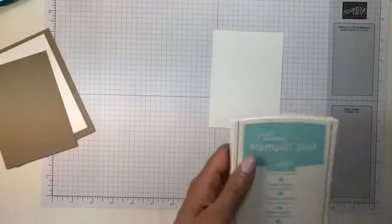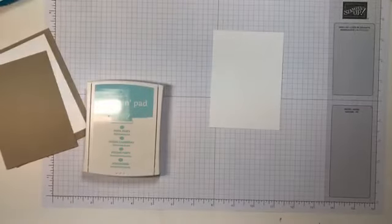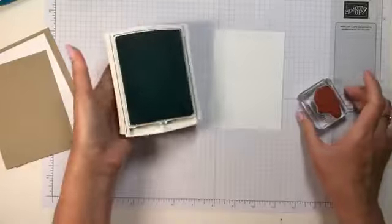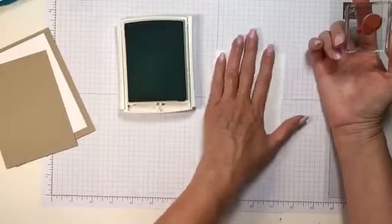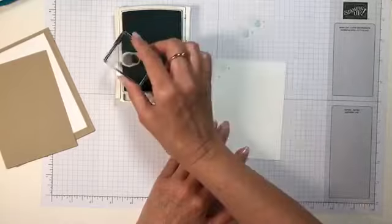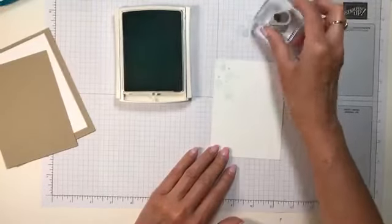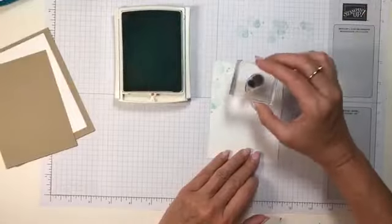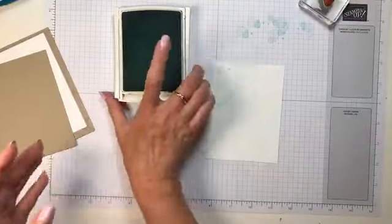Now I have a little background stamping today using the Beauty Abounds stamp set. I really like these little dots, so we're going to use them with Pool Party ink. I want a very light background, so I'm going to stamp off first and then just create some random patterns — just a little texture up in the top corner.